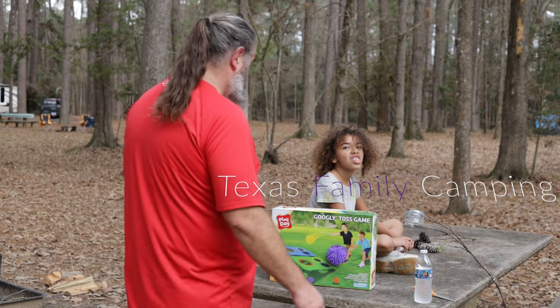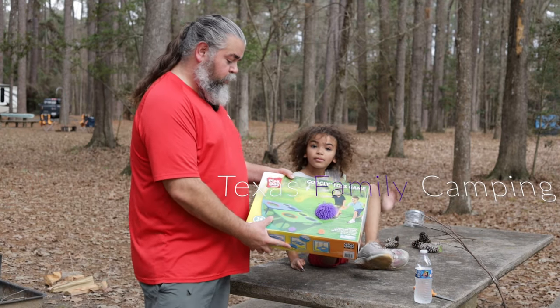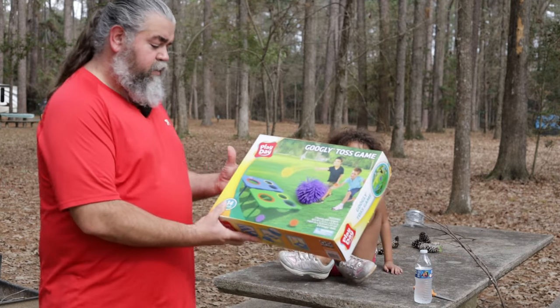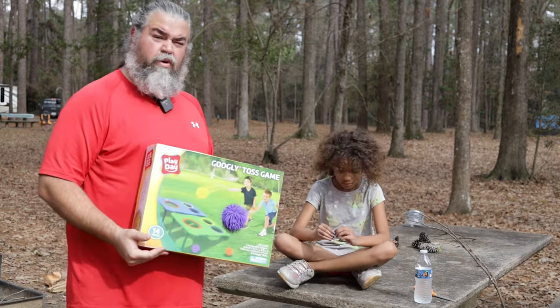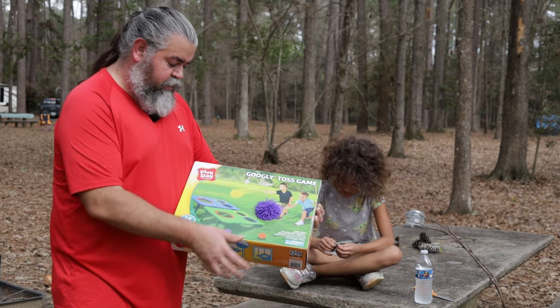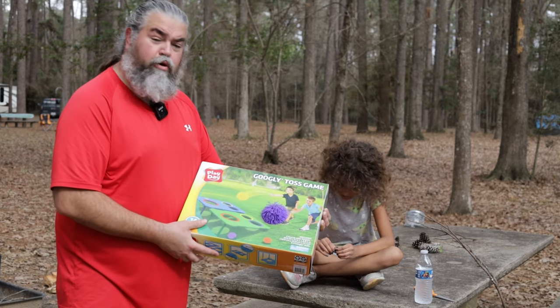Hey, happy campers. We picked up a game at Walmart. It's the Googly Toss Game — similar to something like Cornhole. It's got three different holes with different colors, and you have the little googly balls.